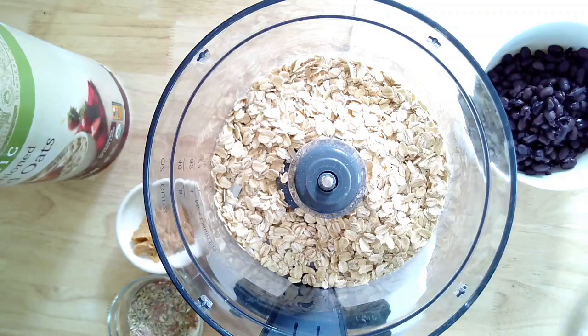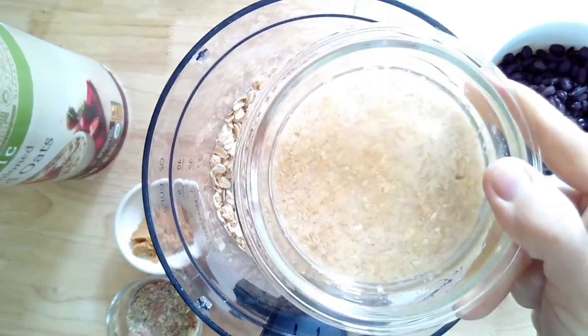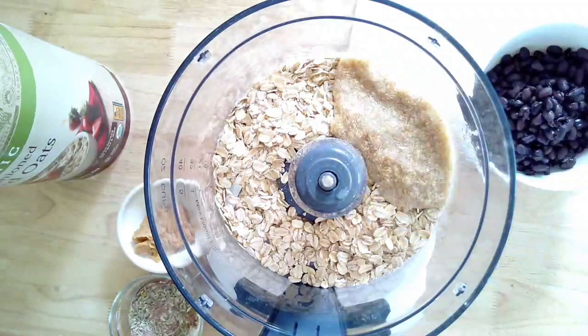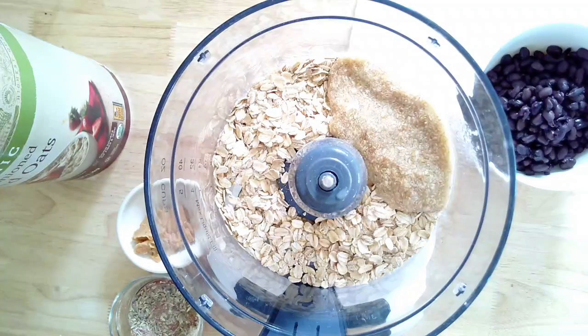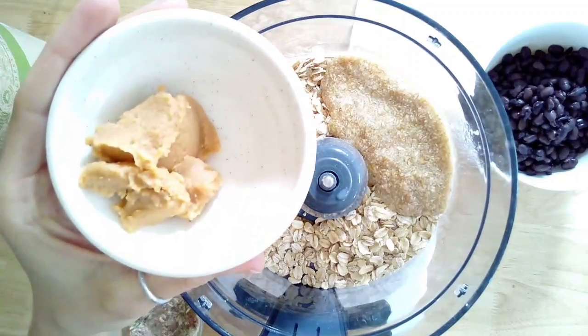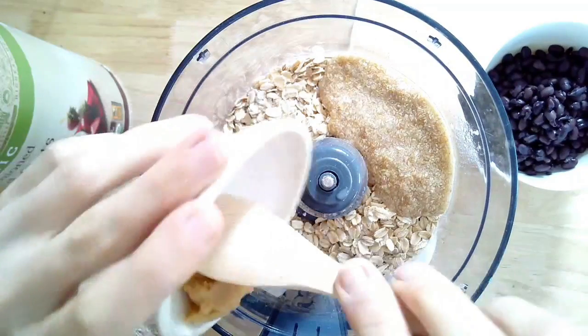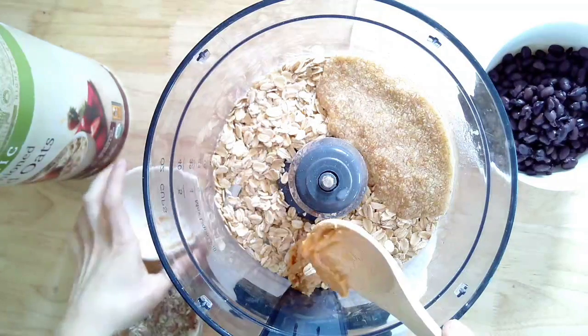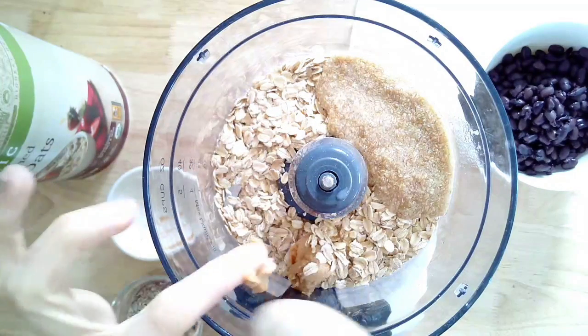Starting in a food processor I have one cup of rolled oats. I also have two flax seed eggs — I'll have that in the description and on our website. I also have one tablespoon of white miso, which is going to add some flavoring as well as a salt substitute, but if you don't have miso at home right now you can just skip this one.